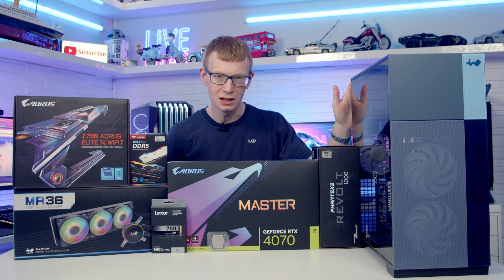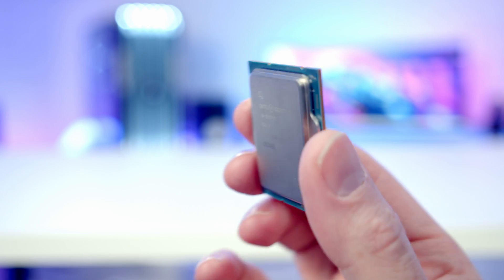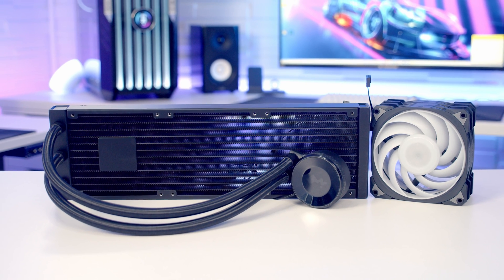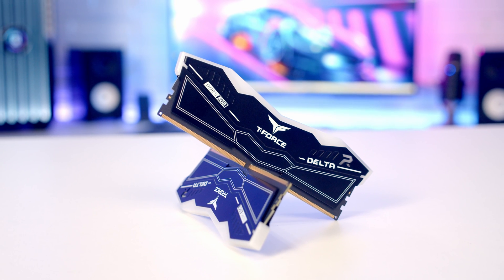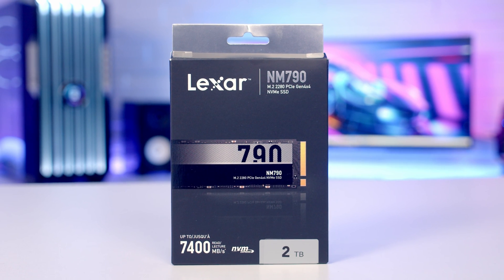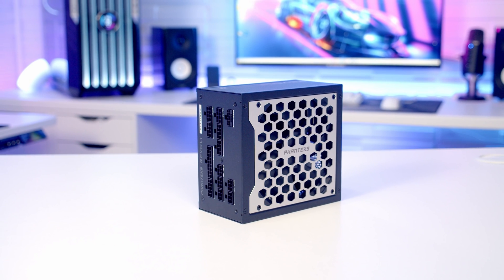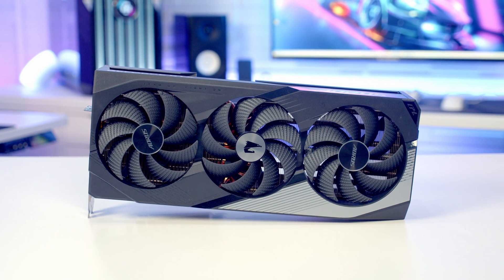Let's take a look at the parts I'm going to be building with today. For the motherboard I'm using the Z790 Aorus Elite X. The CPU is Intel's 14th Gen i9, the 14900K. Keeping the CPU cool I've got a 360mm AIO from InWin, the MR36. For RAM I've got 32GB of Team Group's T-Force Delta RGB DDR5 at 6000 megatransfers per second. For storage I'm going with a single Gen 4 NVMe drive from Lexar, the NM790 in 2TB. The power supply is a 1000W fully modular Platinum ATX 3.0 from Phanteks, the Revolt 1000, with their complete cable kit. And for the graphics card I'm using the RTX 4070 Aorus Master.